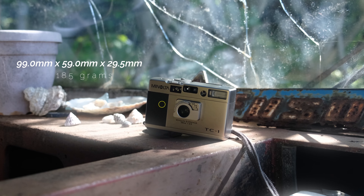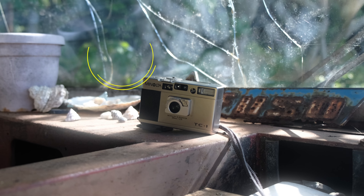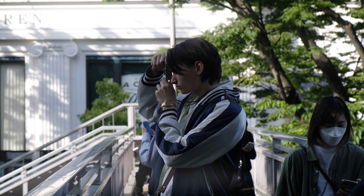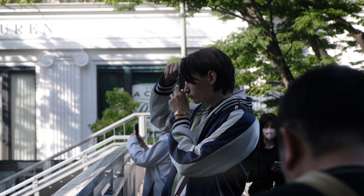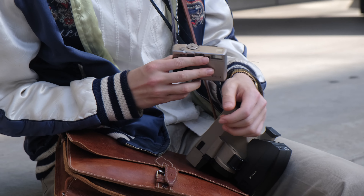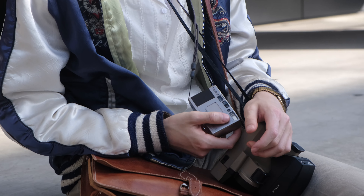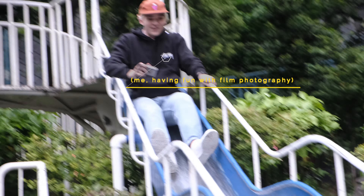It is a mind-bogglingly impressive feat of engineering. You might be thinking there are plenty of small film cameras, and yes, you'd be right — but almost none of them achieve the same level of refinement that Minolta ascended to with the TC1. Using it has genuinely been some of the most fun I've had with film photography in ages.